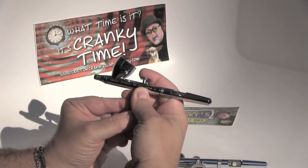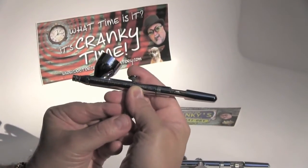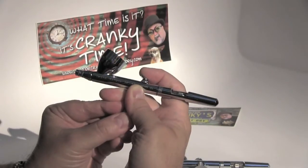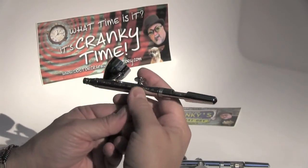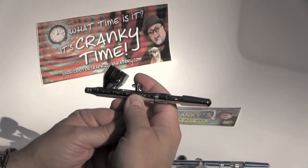Then as you pull back on the trigger, it releases the paint flow. The further back, the more paint. So it's double action.